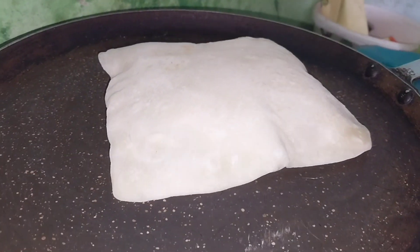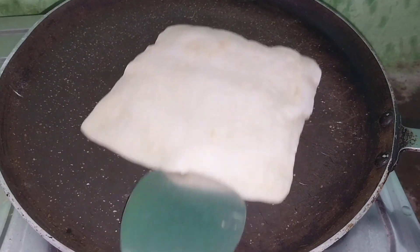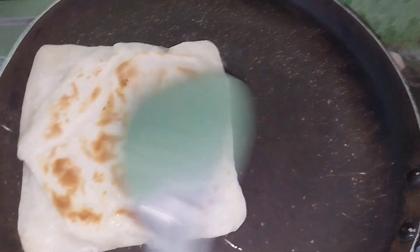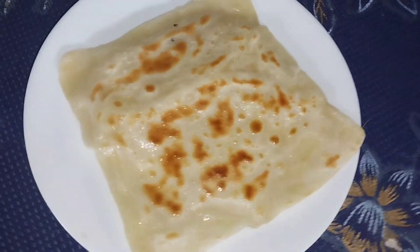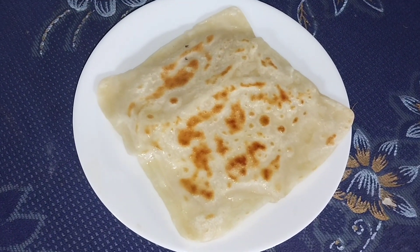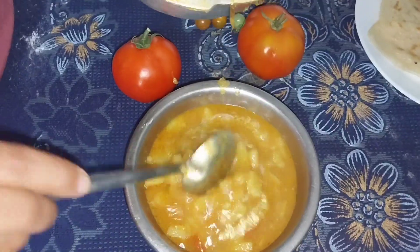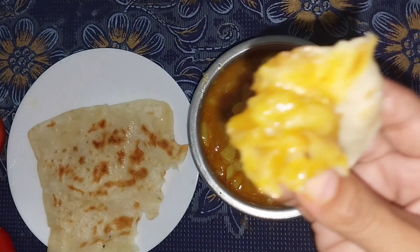The chapati is very thick. I am adding some water on the top. This is the chapati served with potato curry — awesome!